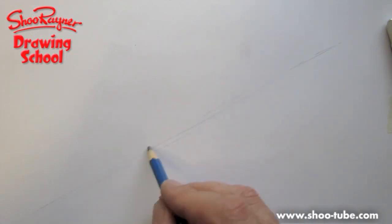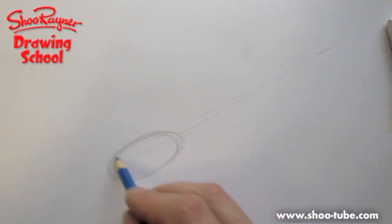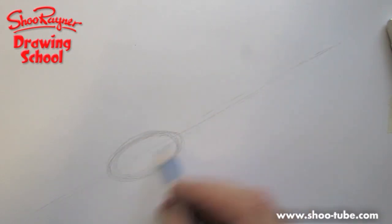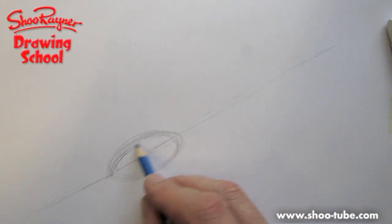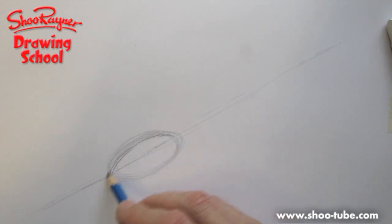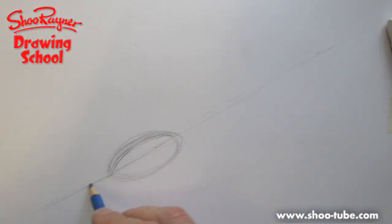Draw a line right down the middle of its tummy, flat on the ground. Then we want to get an oval shape along that line, and where that line goes across you're going to want another kind of line like that, giving it a kind of 3D look.